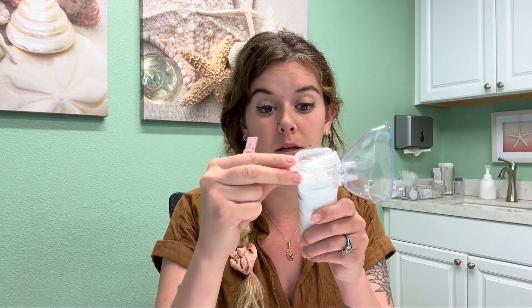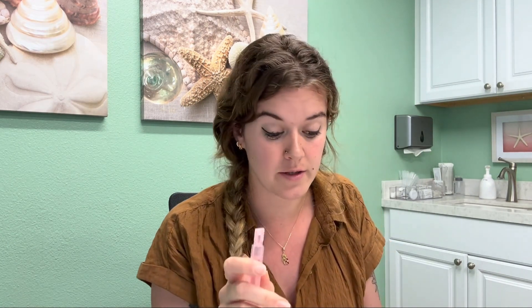Once you've done that, you're going to start by putting your saline solution into this back part right here. This is also purchased on Amazon under our favorites. I'm using 0.9% saline solution today, so I'm just going to open this up and squirt it in.